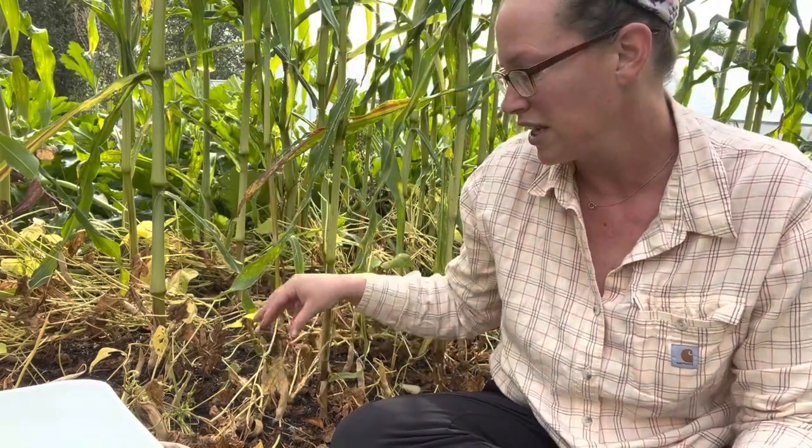This is an inter-cropped plot where there's popcorn, which you can see all around, as well as down here — these are the beans, of course dried. These ones in particular are cranberry beans, which are like a pinto bean. I want to harvest them before it rains; we're supposed to have some rain on Saturday, allegedly.